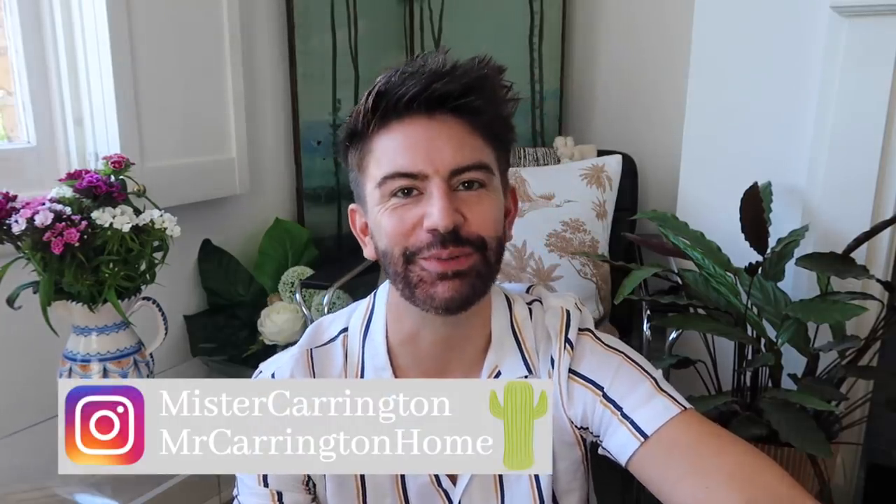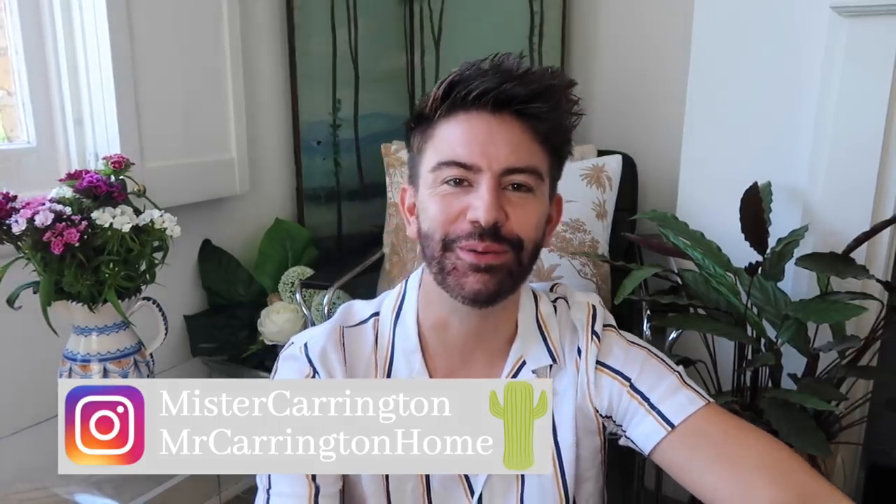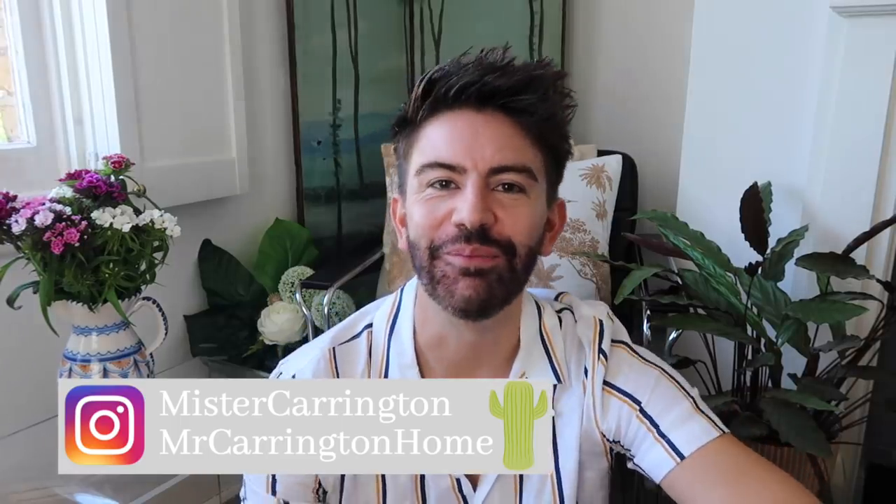So there we go — I really hope you enjoyed these charity shop DIYs with me. Let me know in the comments down below which one was your favourite. If you're new here do click subscribe for weekly videos and give this video a thumbs up if you enjoyed it. Don't forget you can catch me over on Instagram — if you'd like to see how I style pieces around my home you can find me at Mr Carrington Home, and I've also got my main account Mr Carrington where I keep you up to date day to day on my stories. Thank you so much for watching and I'll see you soon. Bye!